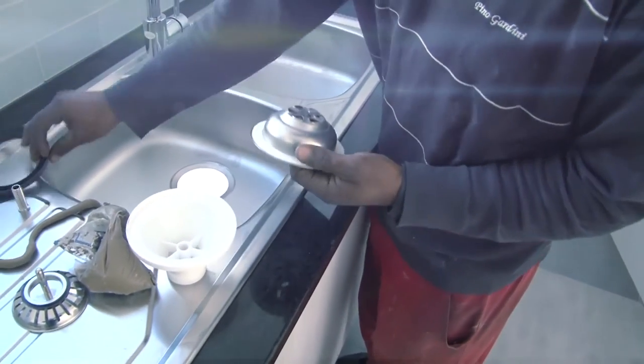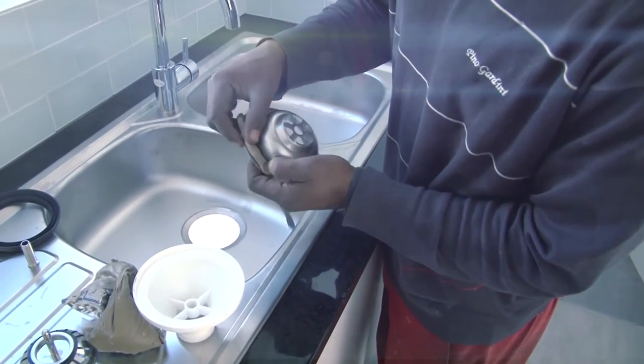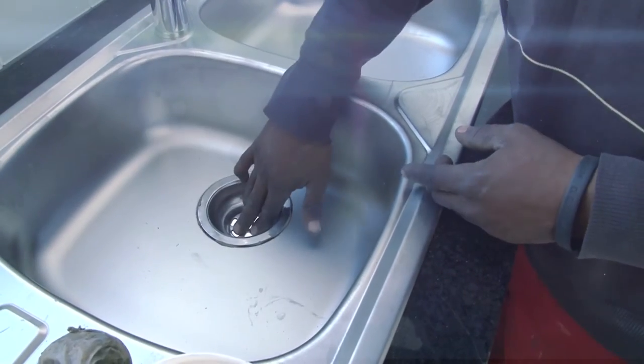Once the sink fits into the hole, we can attach the fittings for the water outlet. Roll a little plumber's putty and attach it to the fitting. This is the same stuff as window putty, so if you have some window putty you can use that as well. Press the grill into position.